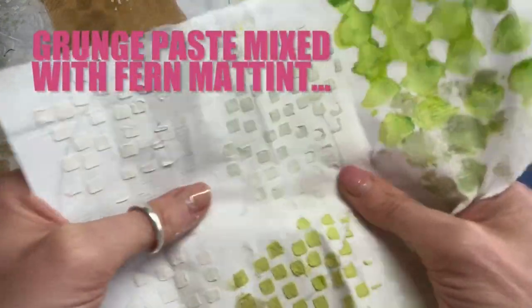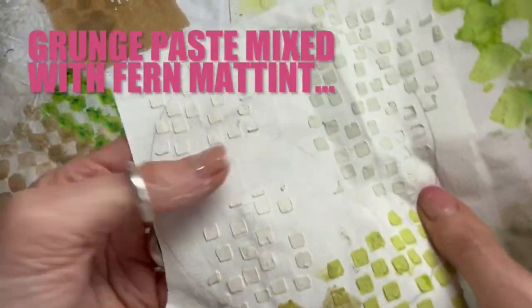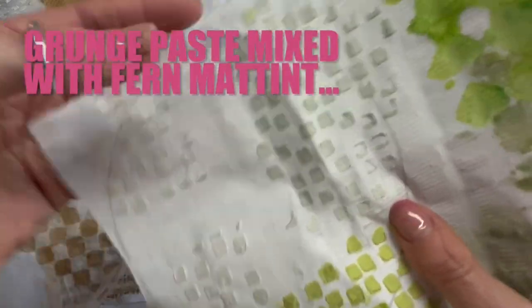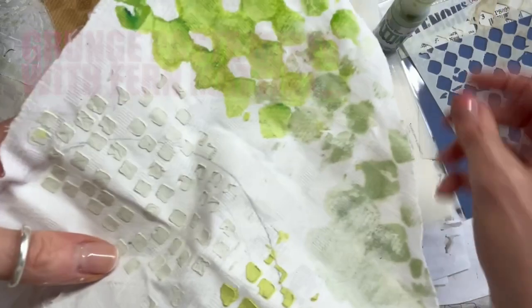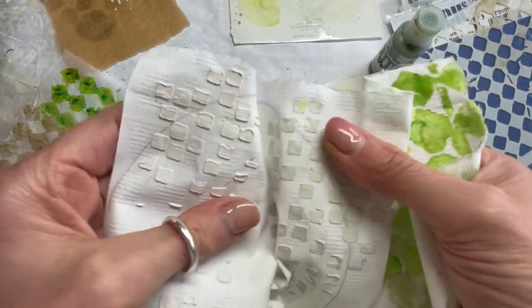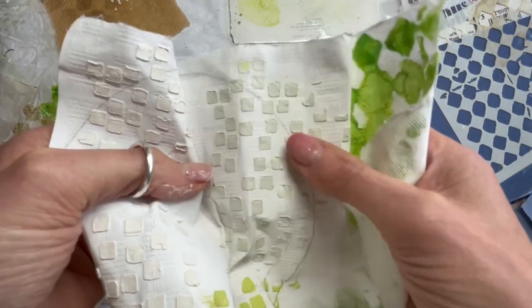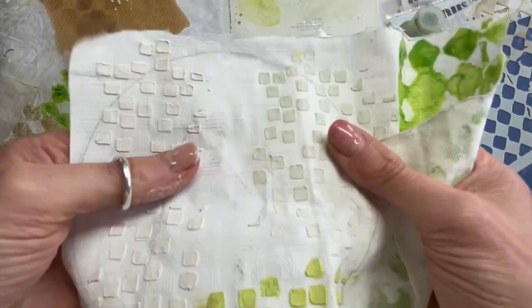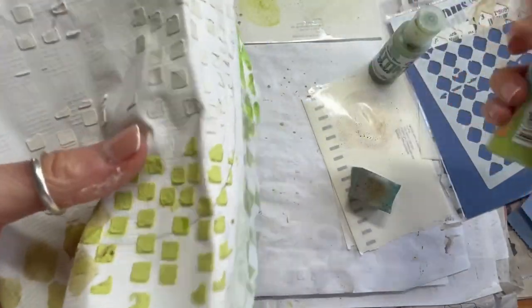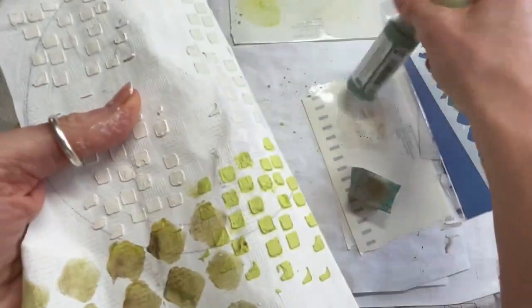Here I've tried it with the grunge paste through the stencil — this is just the grunge paste on its own. Here I've mixed it with a little bit of the matte tint in the Fern, and you can see the colour difference has just strengthened the colour slightly but it's still very pale rather than really opaque. Here I've mixed it with the slime, so you can see the difference between the two greens being a lot more opaque or transparent.